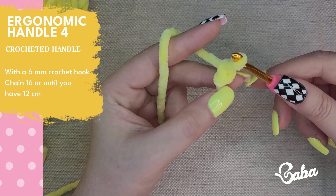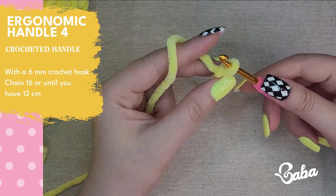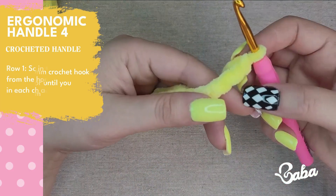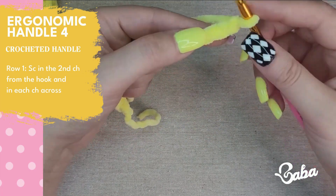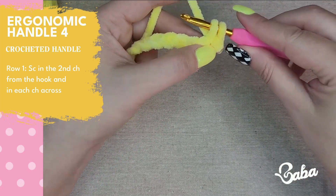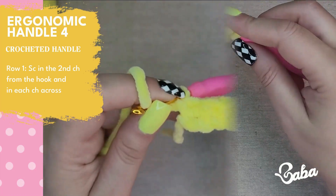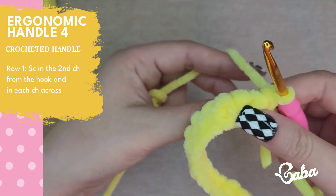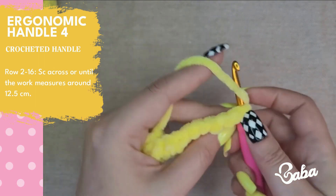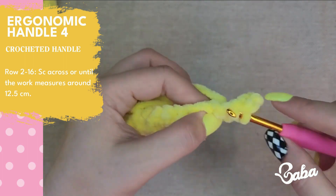I won't be tightening my slip knot so I can use it as a stitch as well and start the chains without actually having a slip knot. It has about 12 centimeters. Now we're going to turn our work and skip the first chain, insert our hook into the next one, yarn over, pull up a loop, yarn over, pull through two — and we made a single crochet. Once you reach the end of the row you turn and we're not going to chain, just go straight into the first single crochet. Make another single crochet and we're going to do this until the end of the row.